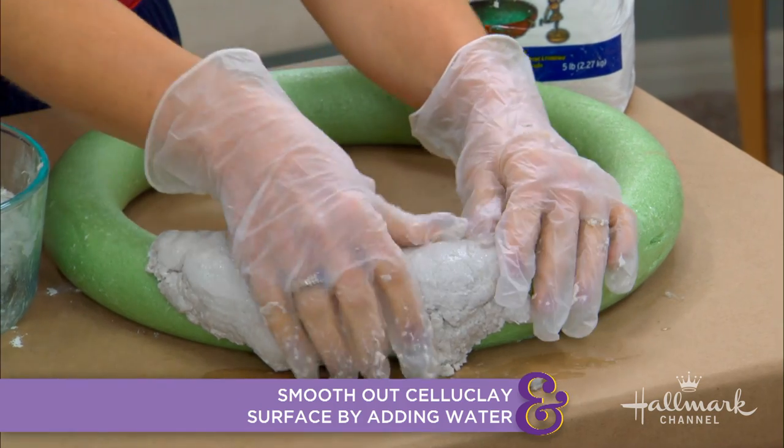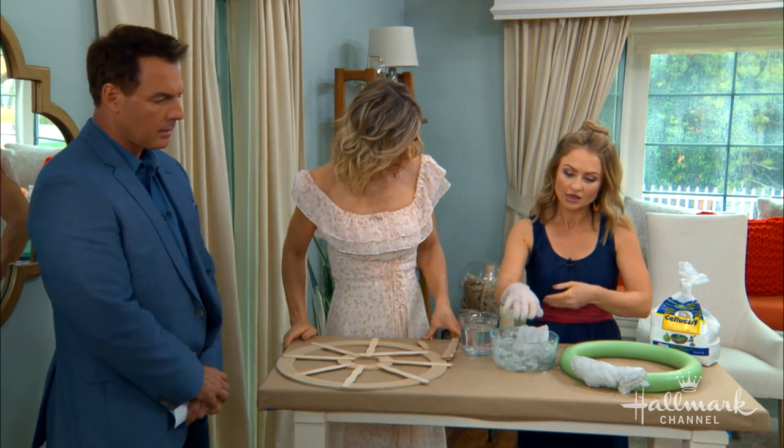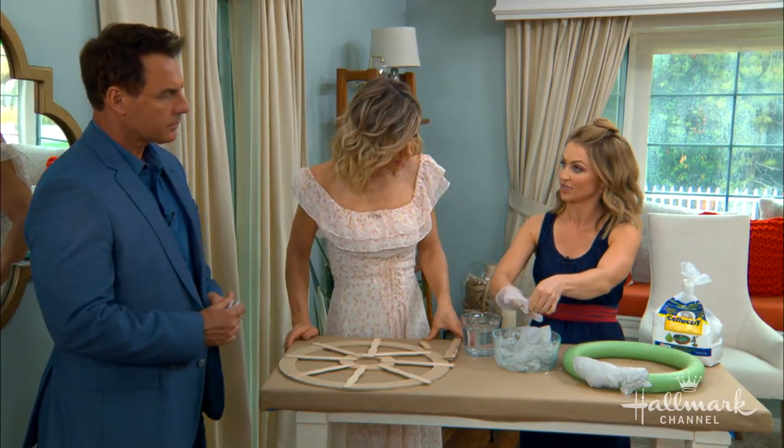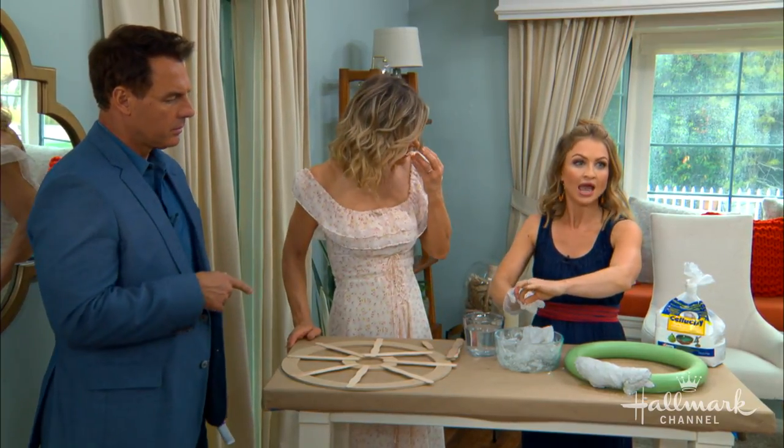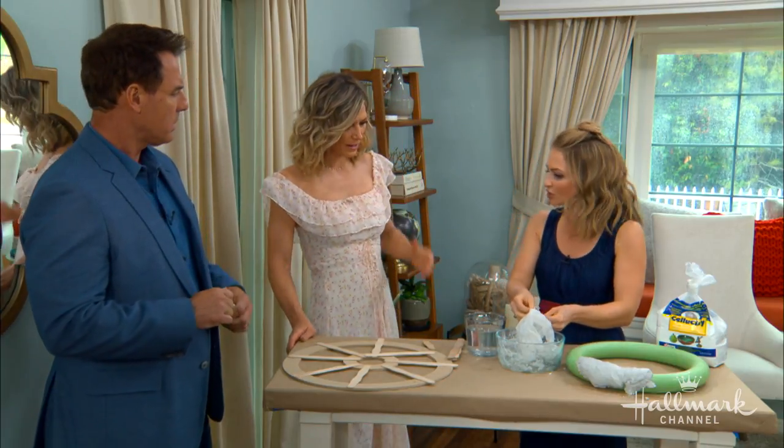When you pour it, it goes all over the place. It's non-toxic, but I would do it outside. I would try to maybe wear a mask — you don't want to inhale any particles or anything anyways.